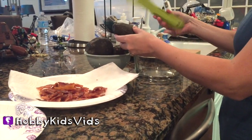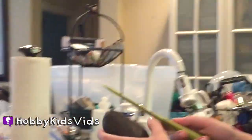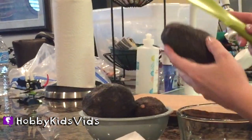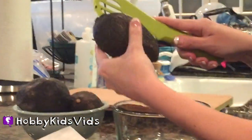I have my handy dandy avocado tool. It is by Zyliss. You know why I like it so much? Because look, it's not even sharp, but yet watch this — it will cut this avocado. It's made especially for avocados. Isn't that pretty cool?